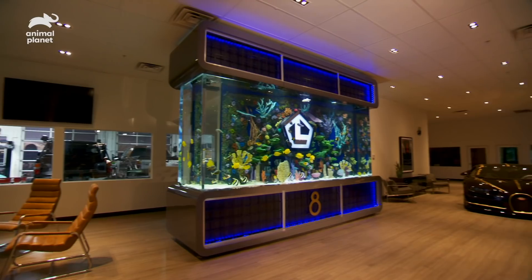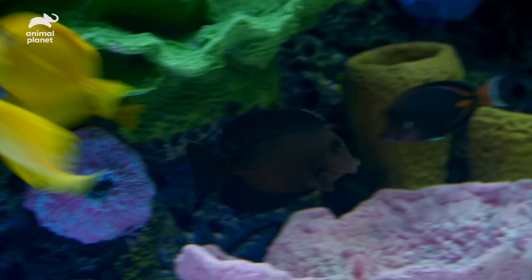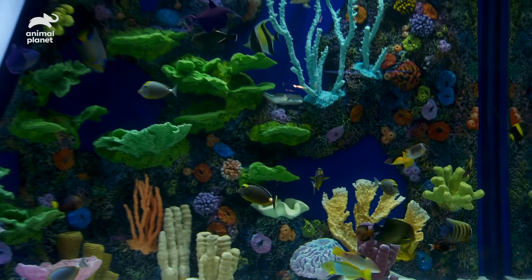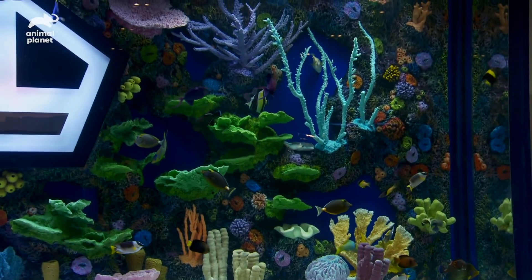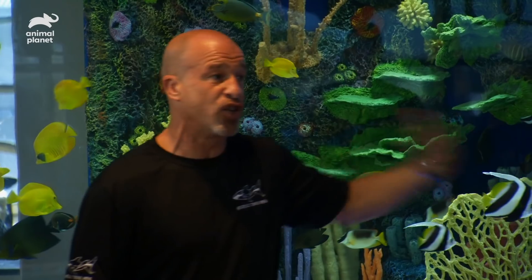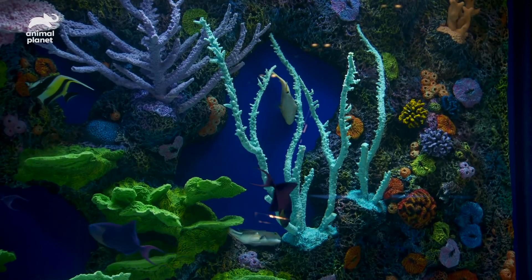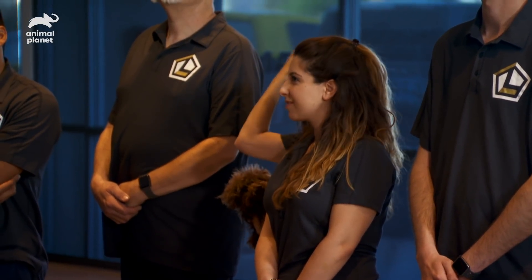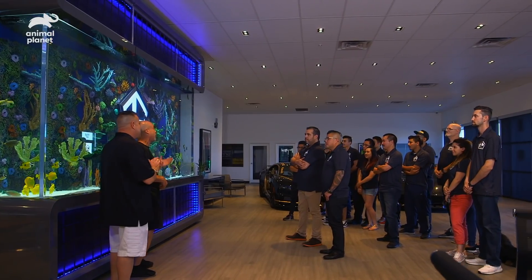You should start calling us the hyper tanks! All the coral is molded off real coral. We didn't do the whole backdrop in coral — we wanted to give you the effect of looking like it's going further, so we added a deep blue to give you that effect. You guys wanted something very sleek and slick that was going to fit in with what you got. That's exactly what we all had in mind.